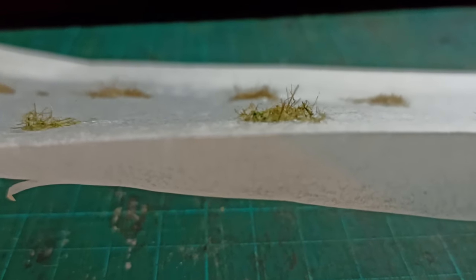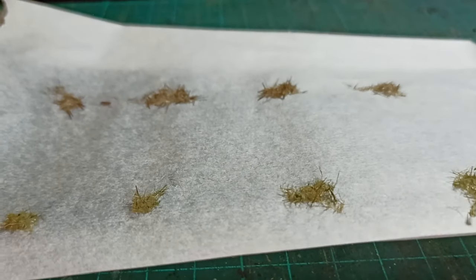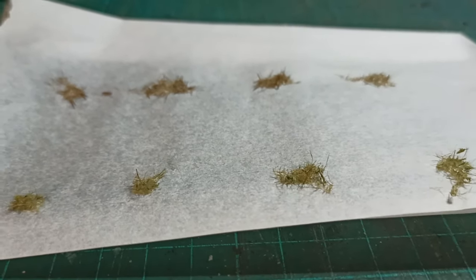Once the glue was dried I checked on them again. The coverage is good, and the testers have a good volume to them, which is exactly what I wanted. The length is very random, which is fine for wild grass.